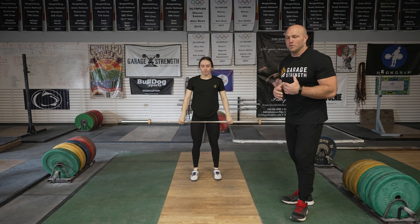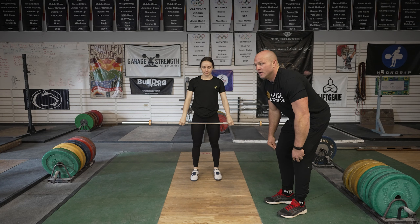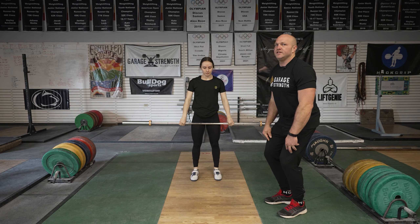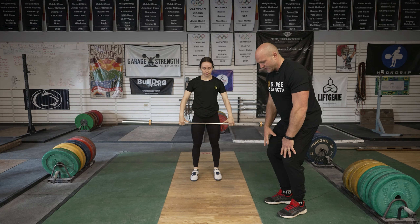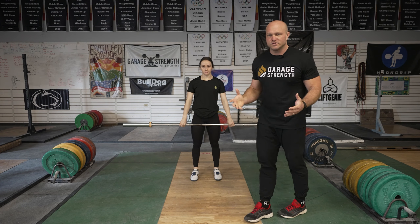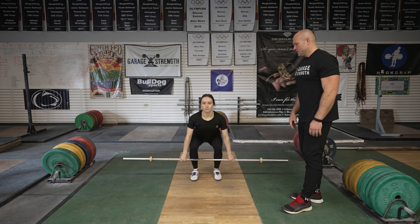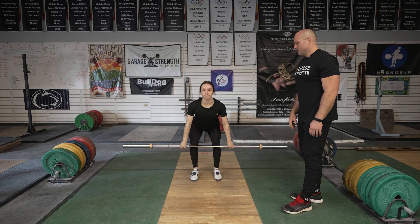Now we're going to pull from just below the knee. We want to pause right at the knee and then get back into that hip full clean position — so we're going to pause just below the knee on the pull. We're trying to unite all these movements together.